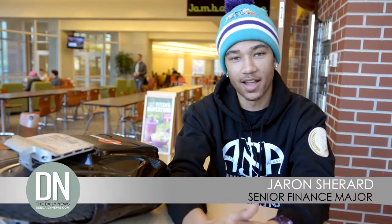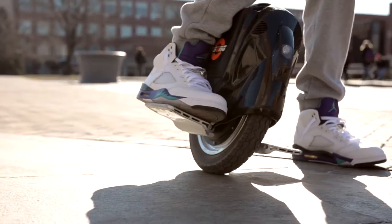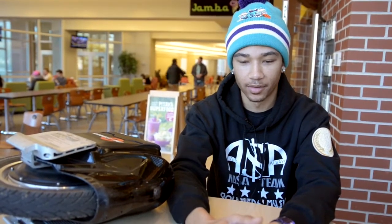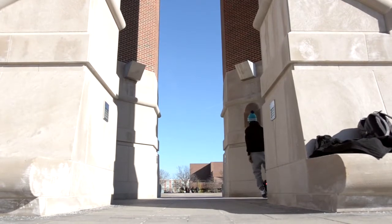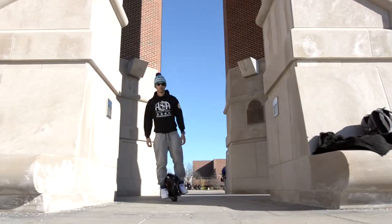I'm Jaron Sherrard. This is the Self Balancing Unicycle by King Song. There was a huge wave of hoverboards coming around and I got into them — looking them up online, trying to figure out prices, looking at performance, looking at how well they're built. I was on YouTube and I finally saw somebody just zooming down the street. Looks like it's way faster, way better than the hoverboards, and can go off-road on gravel. That's really how I came across it.